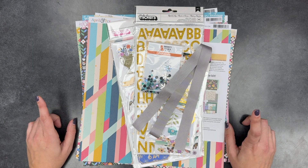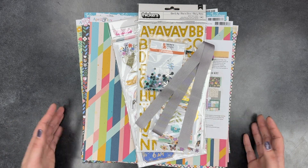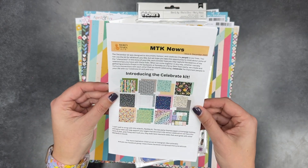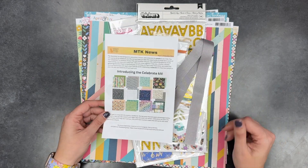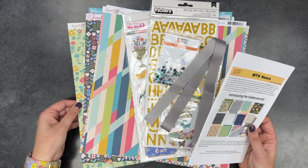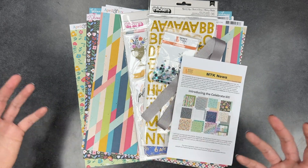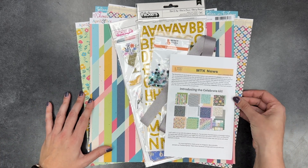Occasionally along the way I will make a layout process video, so you may have already seen me make this because those usually come out before the kit catch up does. This one is a more recent kit — it's the Mercy Tiara kit, their December one called the Celebrate kit. They may still have some available if you're interested. I like these kits because unlike hip kits which are mostly or 100% exclusive things, this is stuff you could get at scrapbook.com or your local scrapbook store.